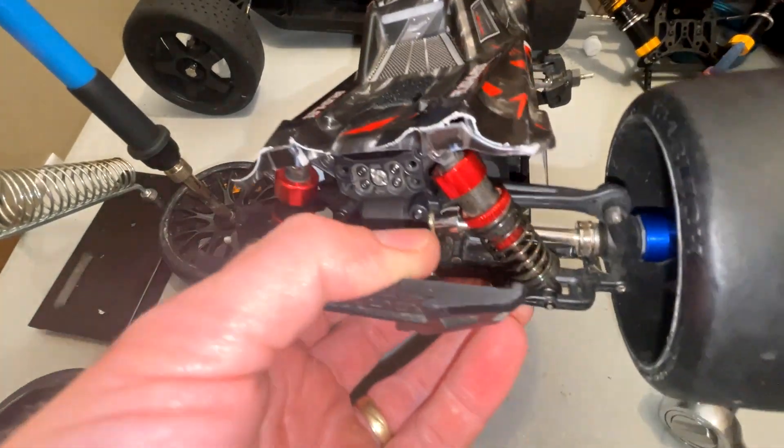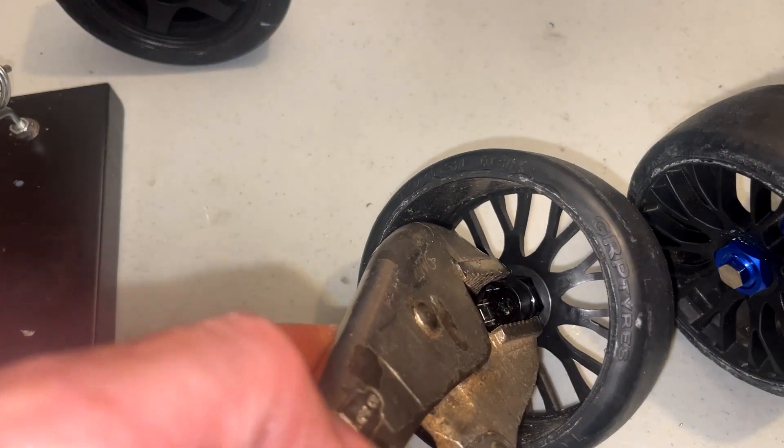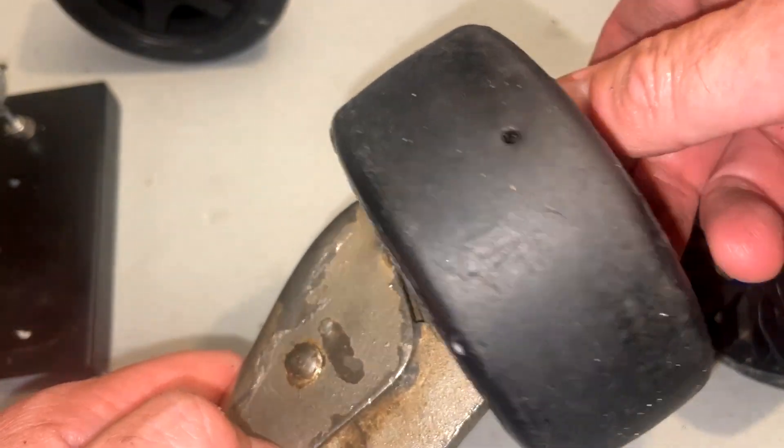Now I'm going to do this to all four corners. I'm gripping these gently with a pair of vice grips — they were coming right off after I used the soldering iron, and that's how I got these off.